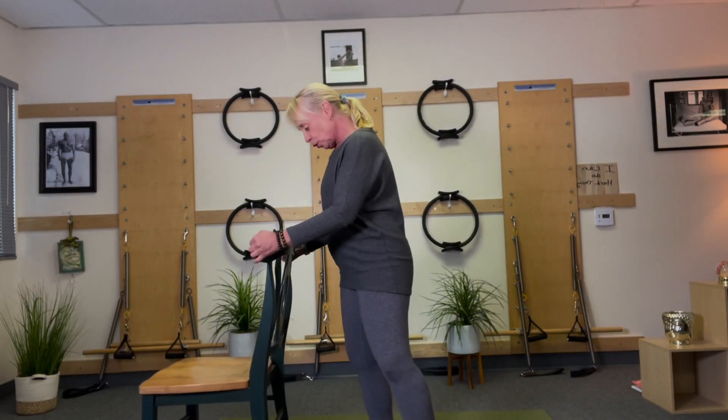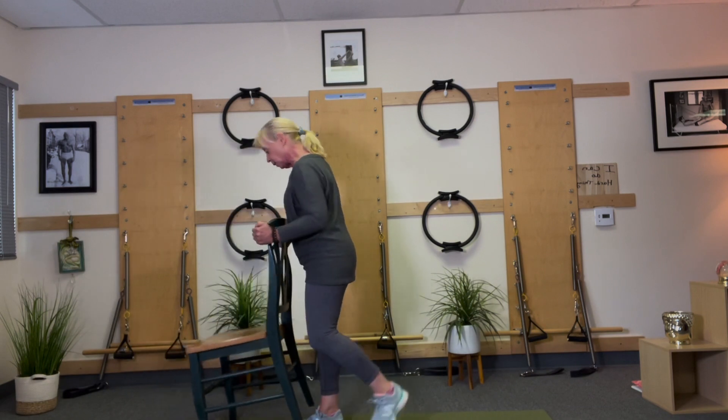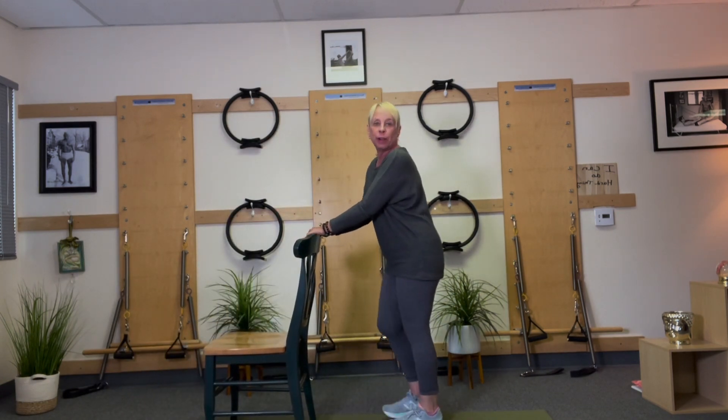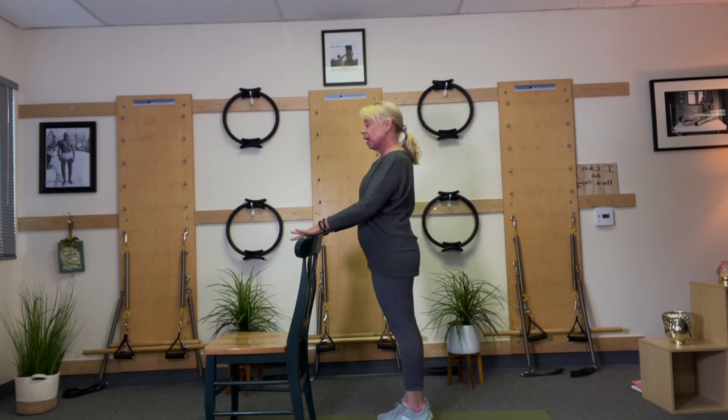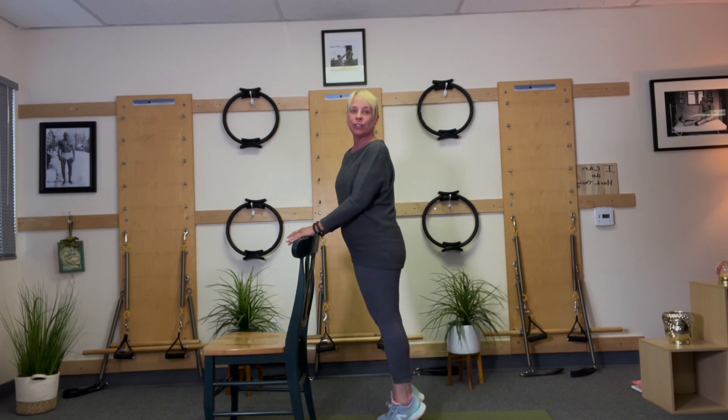Let's turn our chair around to do some of our calf work. I happen to have my sneakers on — you can be barefoot or in sneakers. I'm going to rest my hand, come up on my toes and down. So, calf raises.